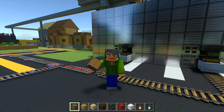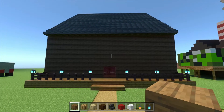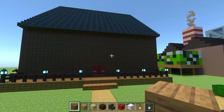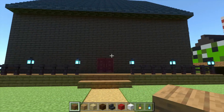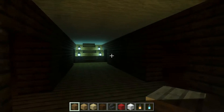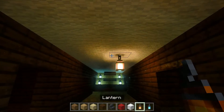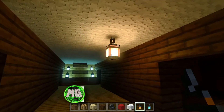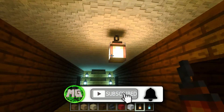Hello everybody and welcome back to building tutorials. Today I am going to be working on the haunted house once again. Last episode I built the walls and did a little bit of building on the inside. I've turned on ray tracing this episode because I wanted to use it for the lighting mechanics to make this look a little bit more spooky.